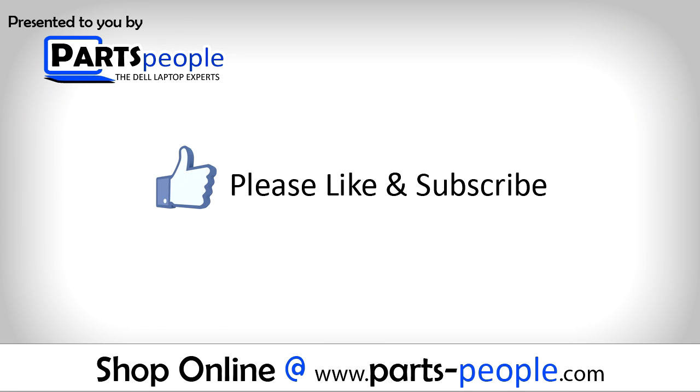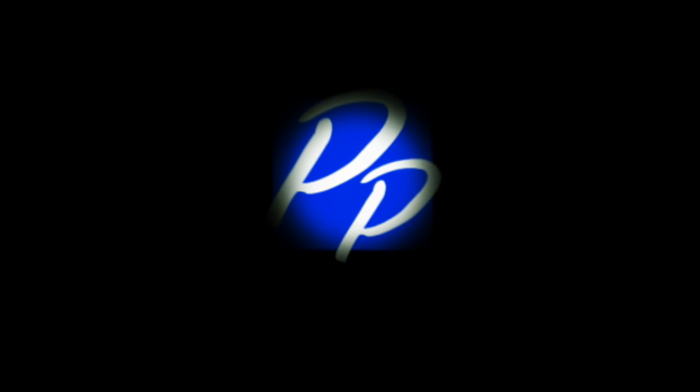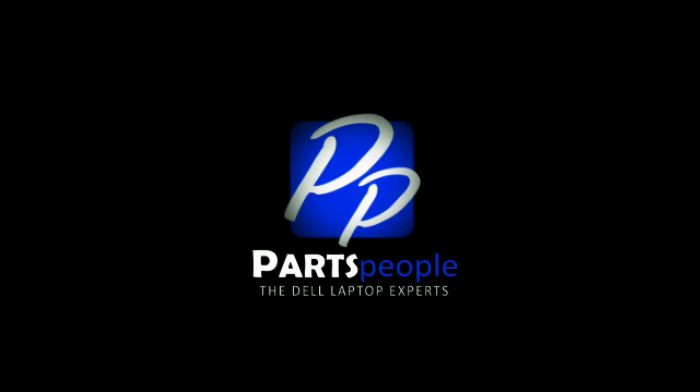If you enjoyed this tutorial, go ahead and like the video and subscribe to our YouTube channel. Check out Partspeople.com where we have hundreds of tutorials and hundreds of thousands of parts. Thank you for using Partspeople for your video tutorials. We'll see you next time!